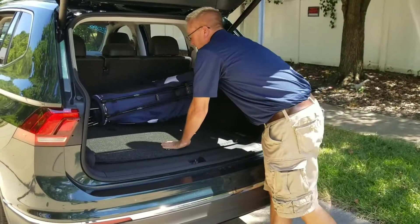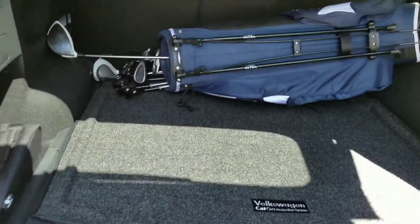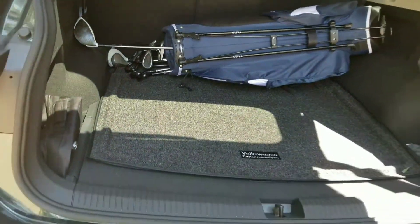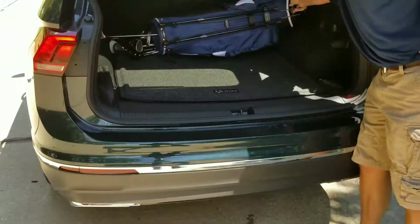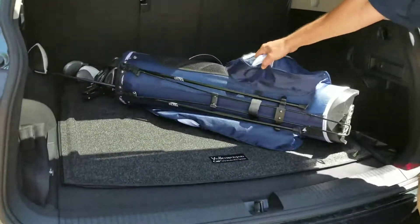Plenty of room. Got way more room than mine. So there you go. Do it that way, or if you do it diagonal, you still got room. Big driver — I think there's a lot of space.